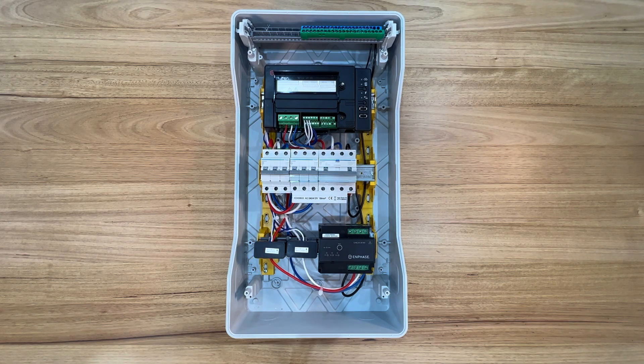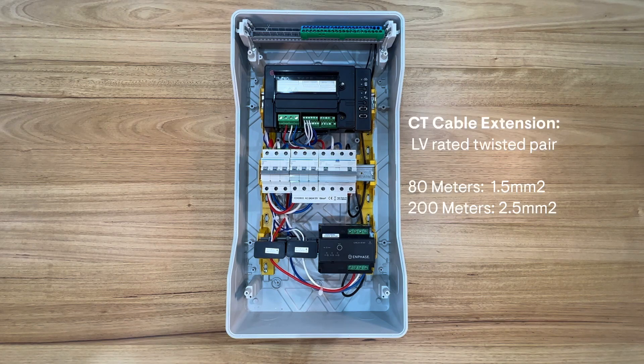For instance, consumption CTs are connected around the main AC supply cable at the main switchboard of the site. A good idea is to label each end of the CT flying lead. You can extend CT cables up to 200 metres wiring distance, which enables a lot of flexibility with your installation of the IQ gateway.